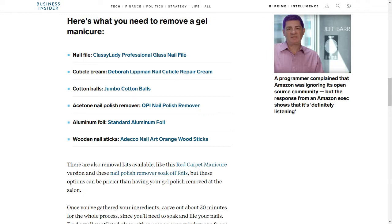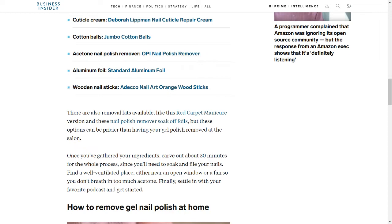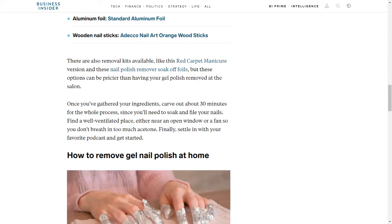You'll also need Cotton Balls — Jumbo Cotton Balls work well — Acetone Nail Polish Remover such as O.P.I., Aluminum Foil, and Wooden Nail Sticks like the Adeco Nail Art Orange Wood Sticks. There are also removal kits available, like the Red Carpet Manicure version and nail polish remover soak-off foils.